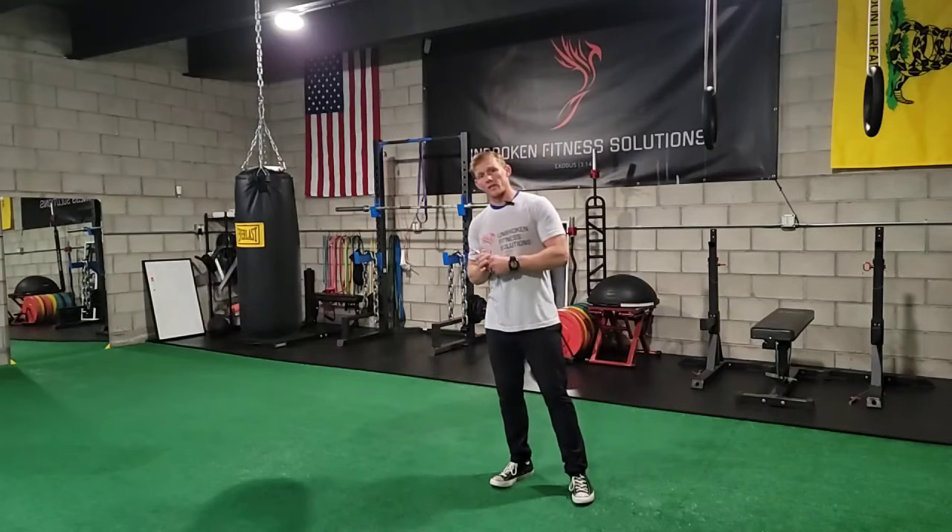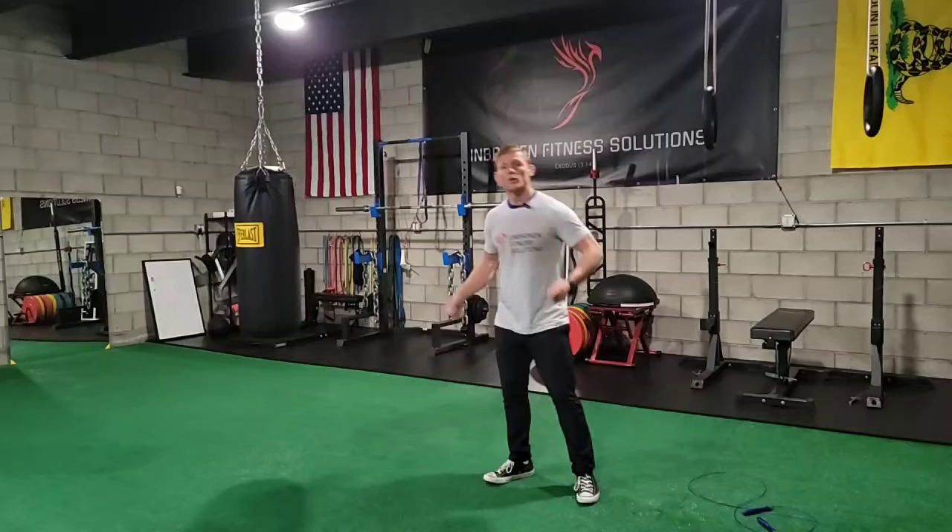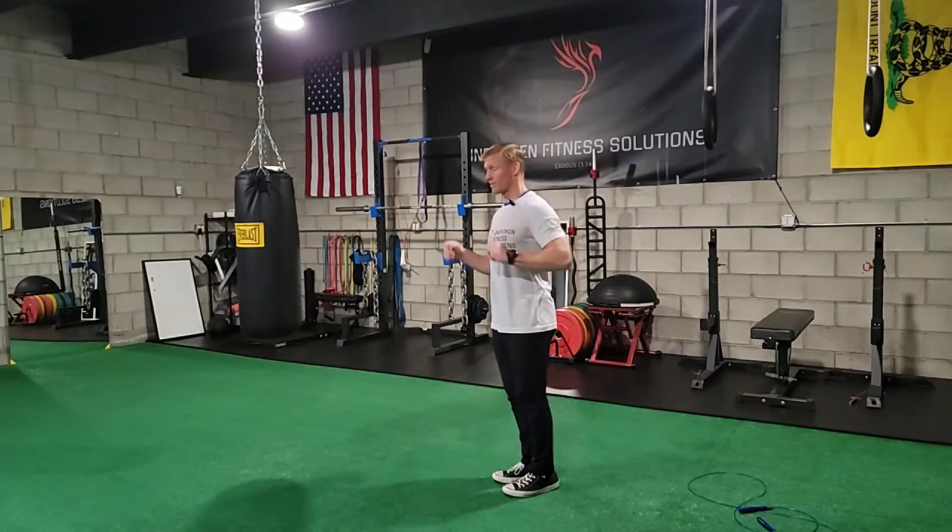Now, if you don't have a jump rope available, it's no big deal. You can pretend like you have one and get the exact same effect.